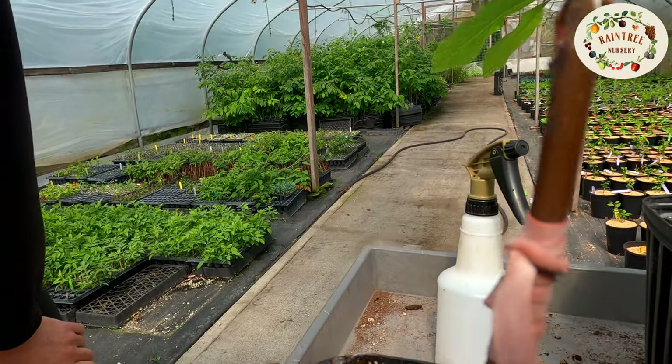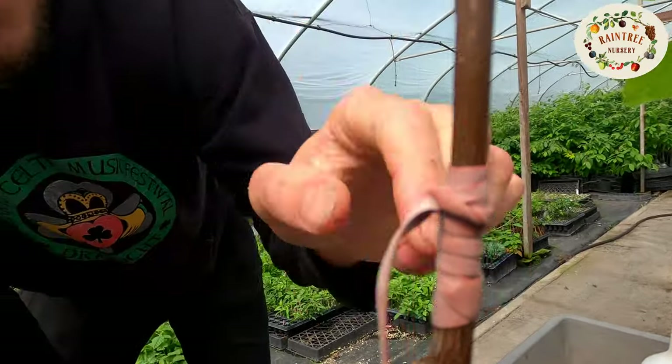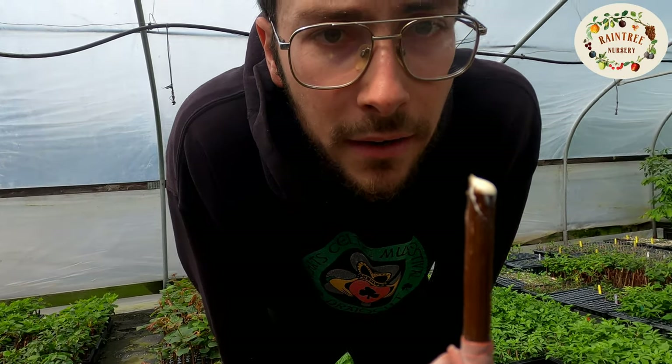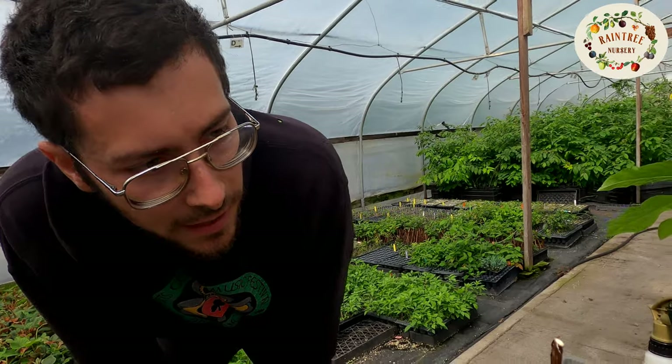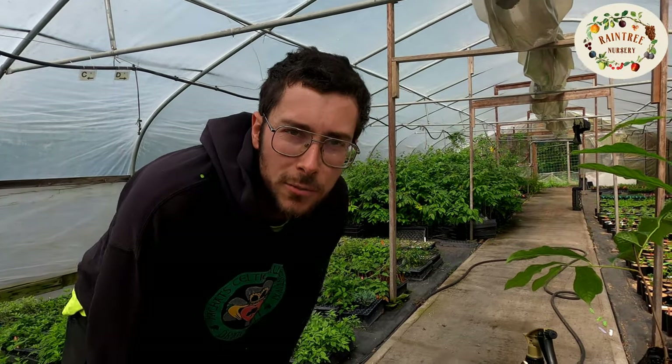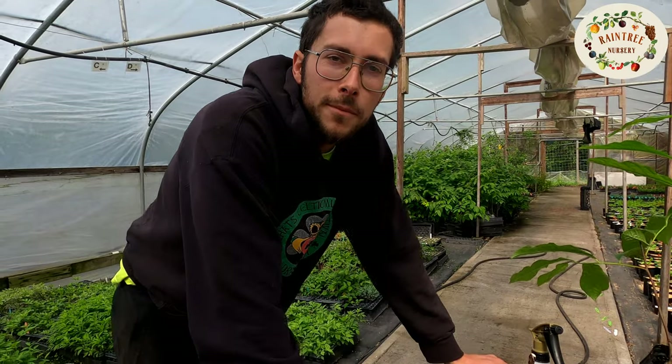And so now this is a grafted pawpaw. This is a vegetative bud here, and hopefully that will leaf out — and that will be a sign that it's healing and working. Thanks for watching. Maybe you can learn some grafting on your own. Bye.